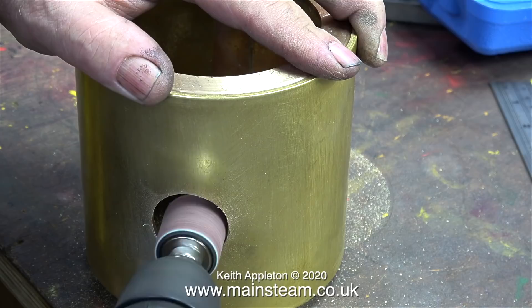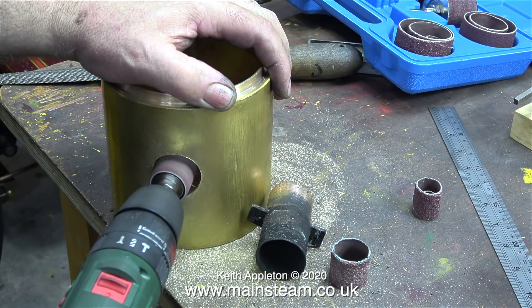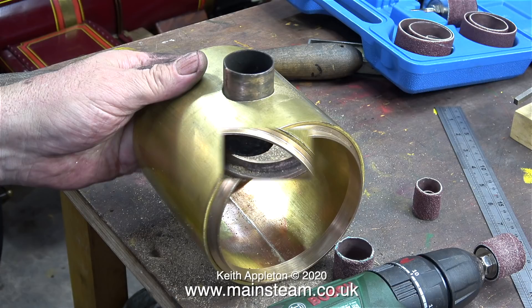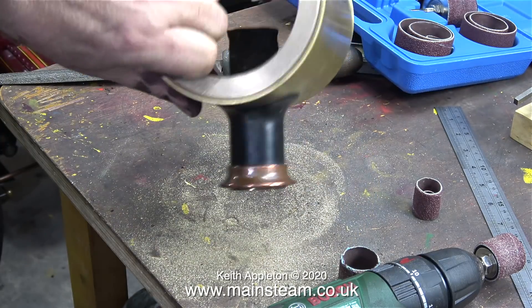Enlarging this hole did not take too long — maybe half an hour. Here's the final cut where I'm removing the burrs as well. The chimney mounting is almost a perfect fit in the hole. To confirm that the position was correct, I fitted the chimney, and here it is sat perfectly on top of the smoke box.